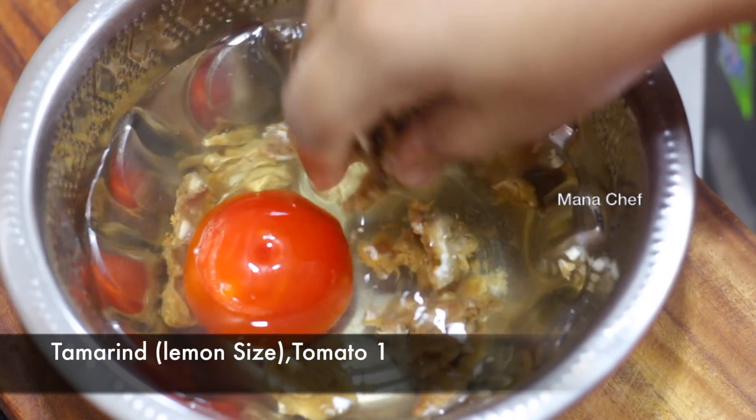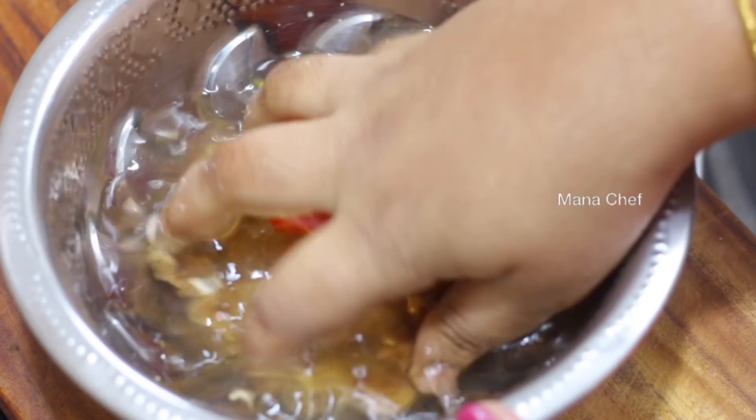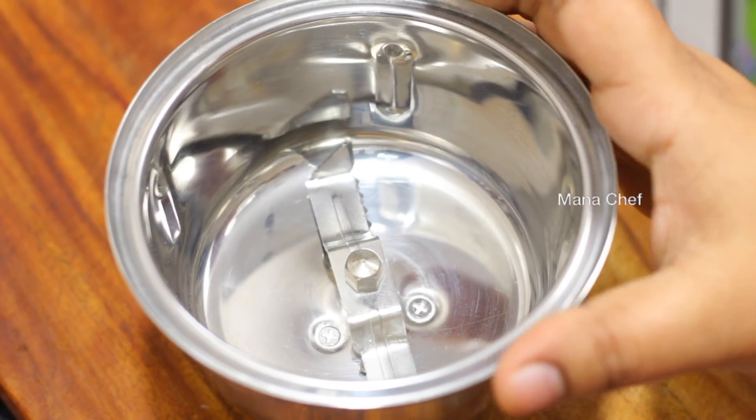First, put 1/2 to 1/3 sides. Add 1 tomato, add ingredients to the pan for about 10 minutes with water. Add 1 mix jar.